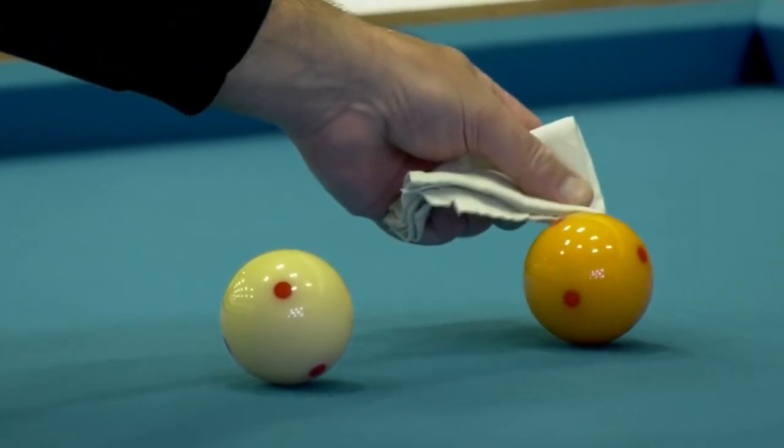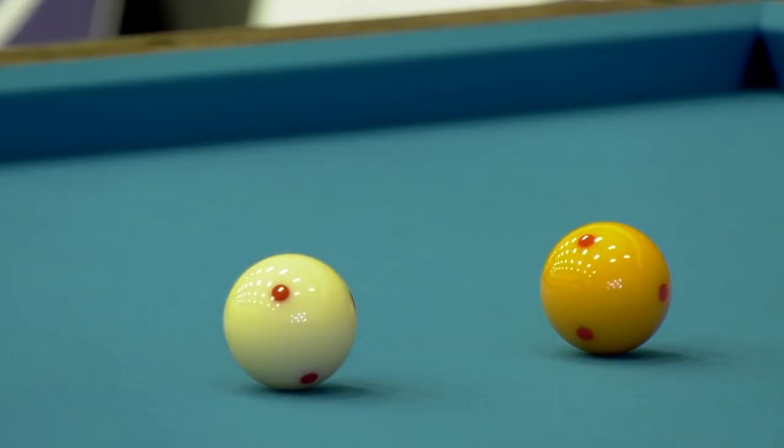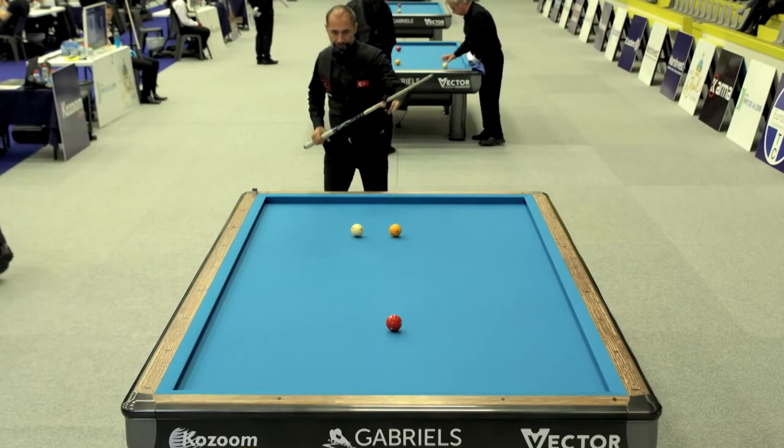Welcome to Nightcafe. The breakshot is the most important position in three-cushion billiards. It gives the direction of the new game. In this video, I will show you one of my breakshot training sessions.